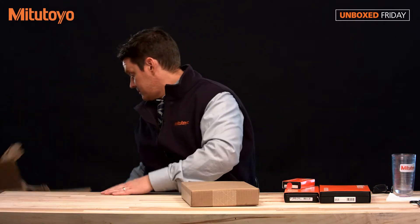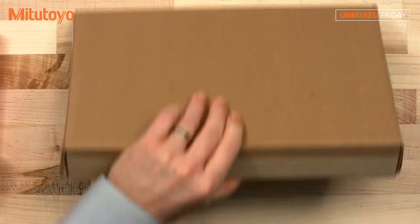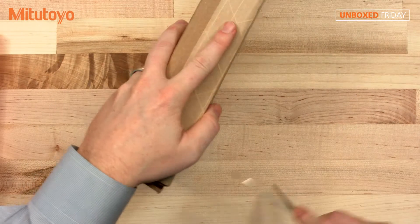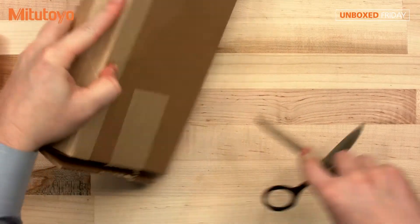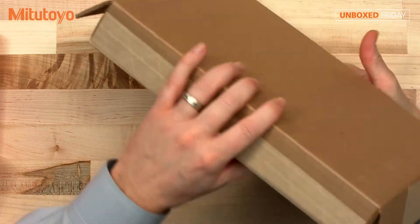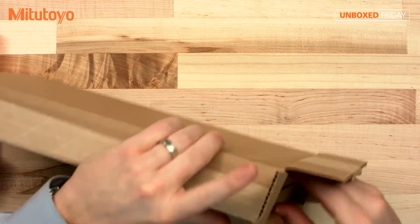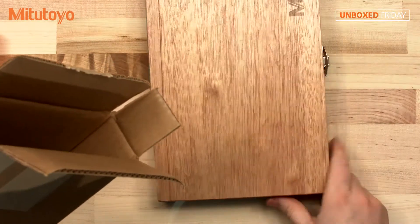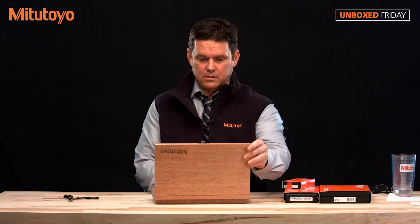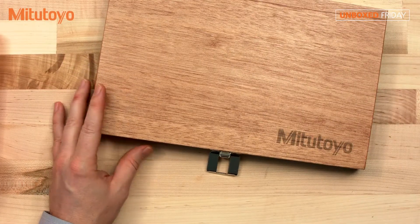Alright. So we have the Mitutoyo mahogany case, and there's your spot for all of your tools here. So let's open those up and then we can fill up our tool kit.